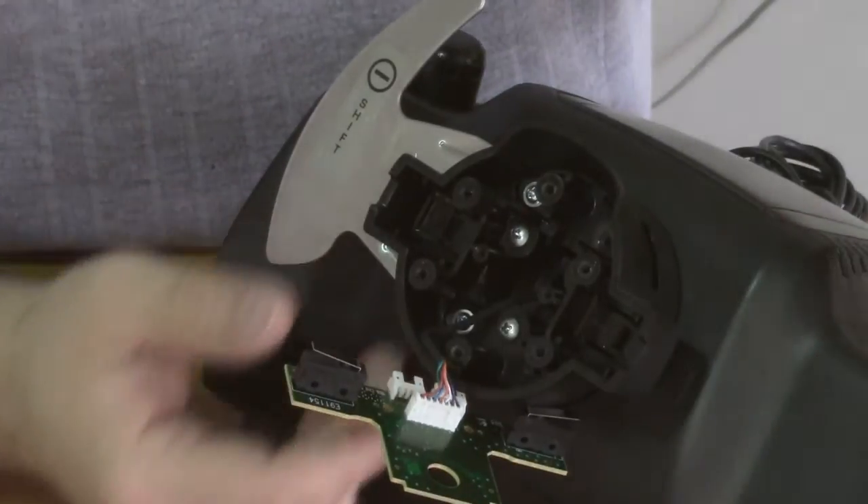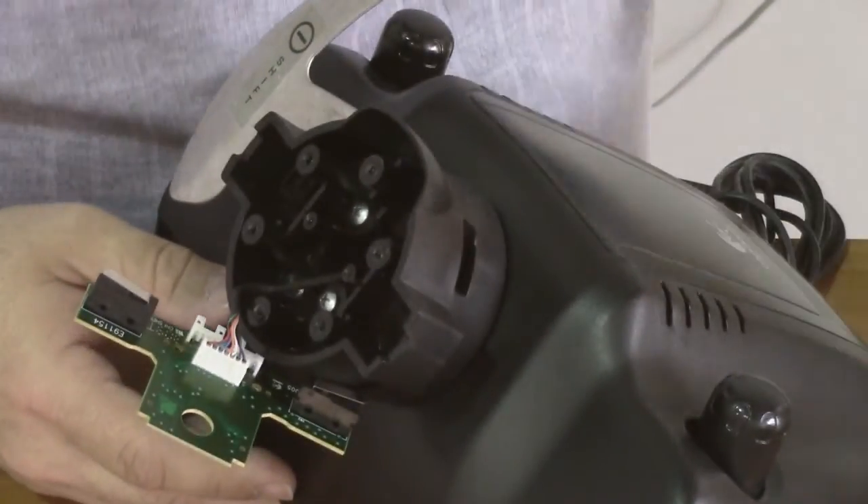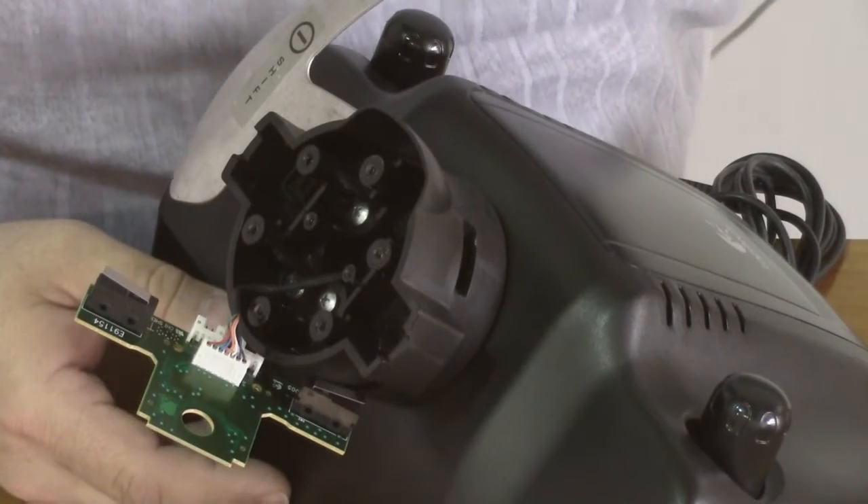Once the screws have been removed, the paddle slides right out. For the next step, we're going to insert the new paddle.